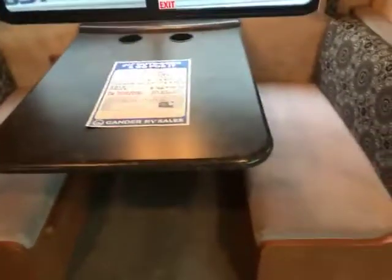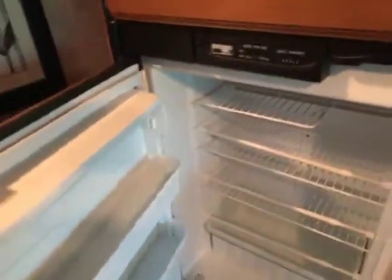Over here you have a nice dinette that would go down to a bed with storage underneath, with nice lit-up lights above. And then you have more storage. Over on this side you have your nice refrigerator — gas and electric — and a nice pantry with tons of storage in there also. Down below more storage, great place for a dog dish if you wanted to. You have your nice freezer up on top along with your great refrigerator down below.